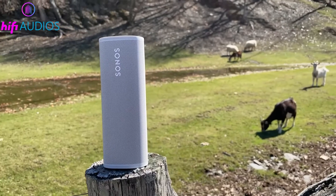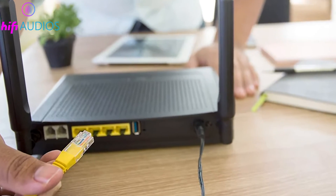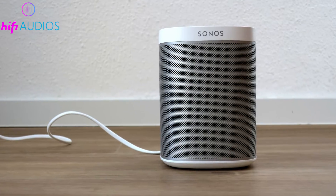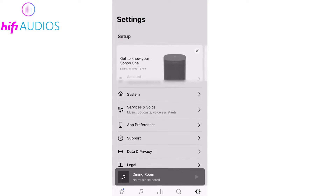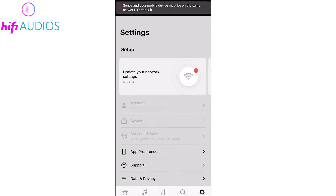If you're using a standard setup where speakers connect directly to the Wi-Fi network, here's what to do after changing your network. Connect one of your Sonos devices, like a Play 1, to your router with an Ethernet cable. This makes sure the device shows up in the Sonos app. Open the Sonos app and go to Settings, System, Network, Networks, Update Networks.